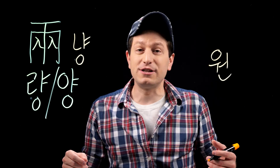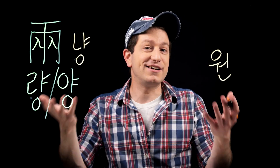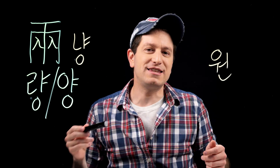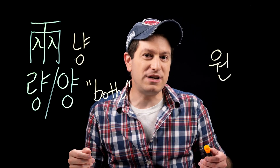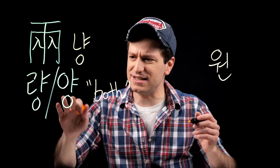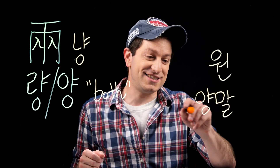Someday it would be really cool to do a video about old Korean currency — if anyone knows a good channel I could collab with for that, let me know. Anyway, whenever you see this character used at the beginning of a word, you can think of its meaning as both. I should note though that this is not the same as the word yangmal for socks; it's a different hanja.